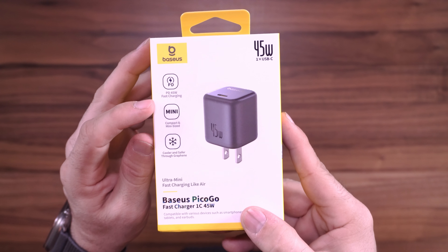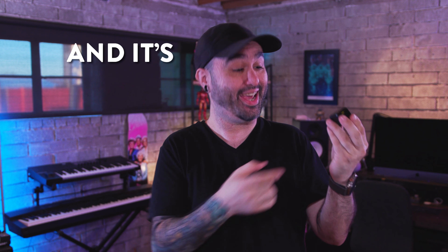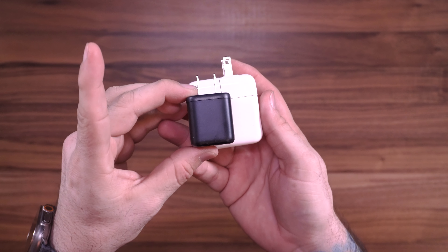Along with that 45 watt charging, this little guy charges at a lower, safer temperature, which is obviously important. And it's just so cute and small — look at it compared to Apple's 30 watt power brick. The contest is nothing here; this thing wins all around.